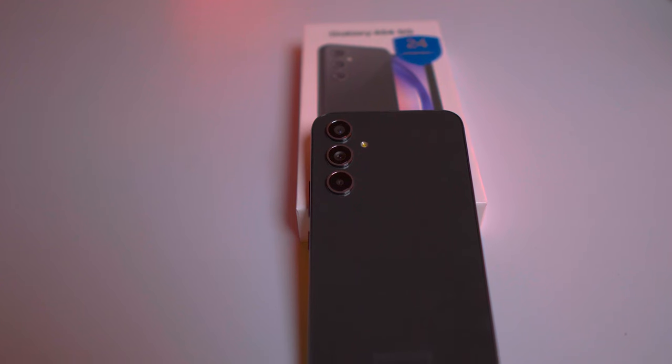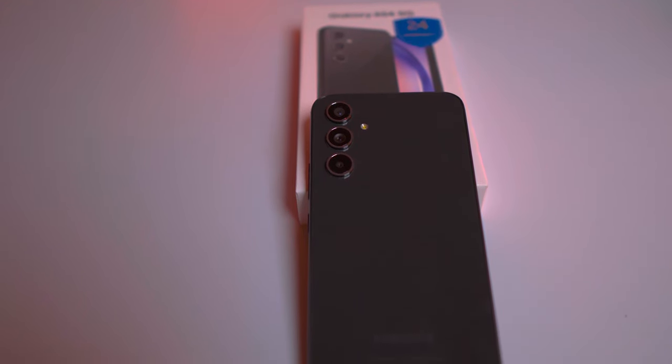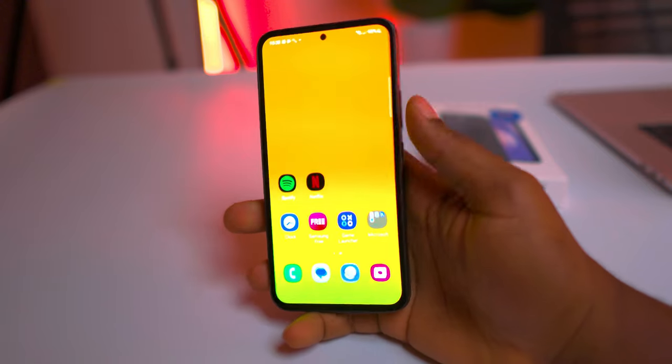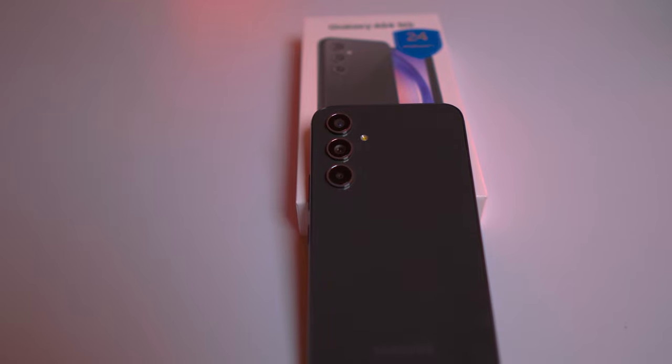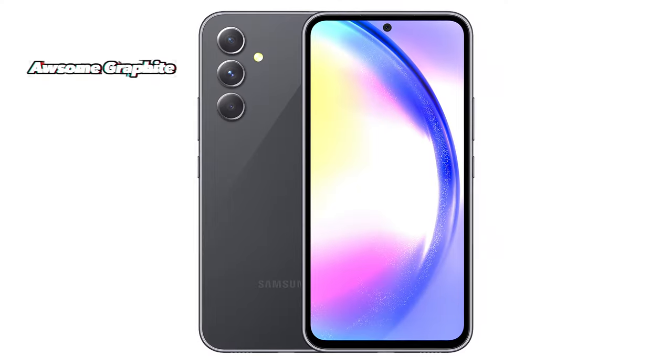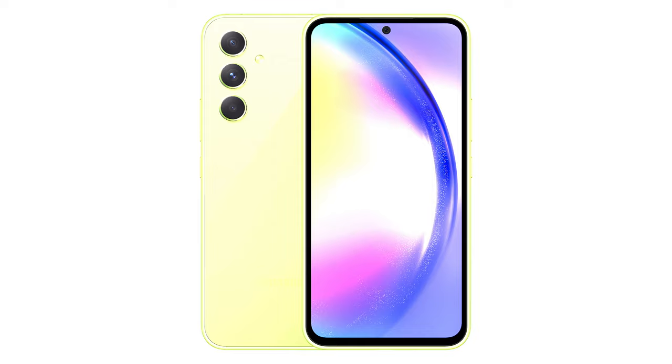The Galaxy A54 supports 25W fast charging, so keep that in mind while buying a charger. The Samsung Galaxy A54 boasts a sleek and modern design that's quite impressive for a mid-range device. The phone features Corning Gorilla Glass 5 front and back, providing protection against scratches and drops. Its slim profile and curved edges make it comfortable to hold and easy to grip. The A54 comes in a variety of eye-catching colors: awesome graphite, awesome lime, awesome white, and awesome violet.